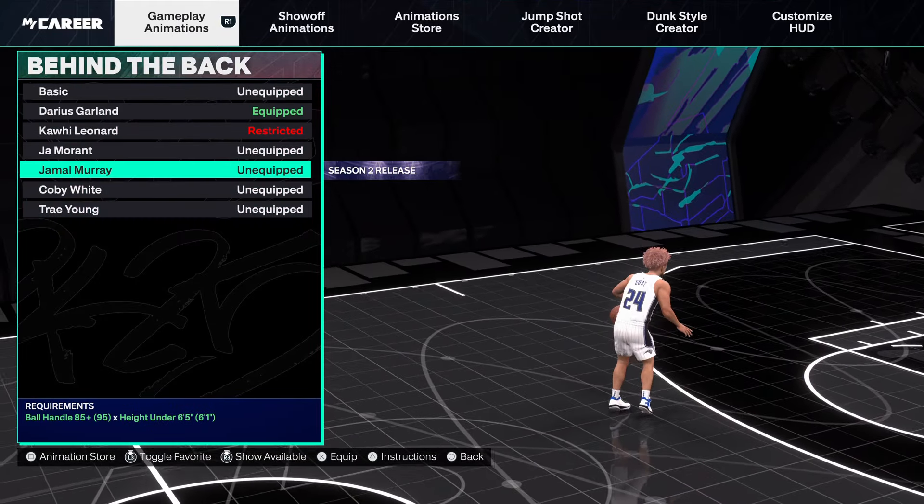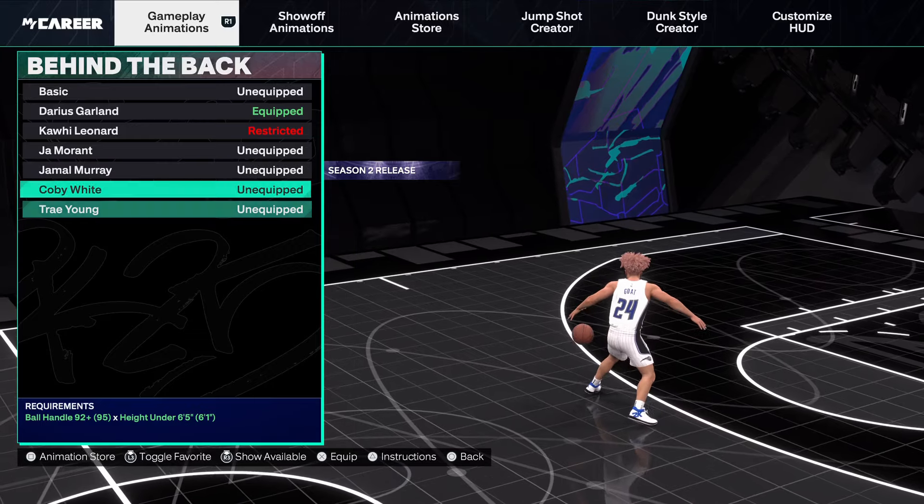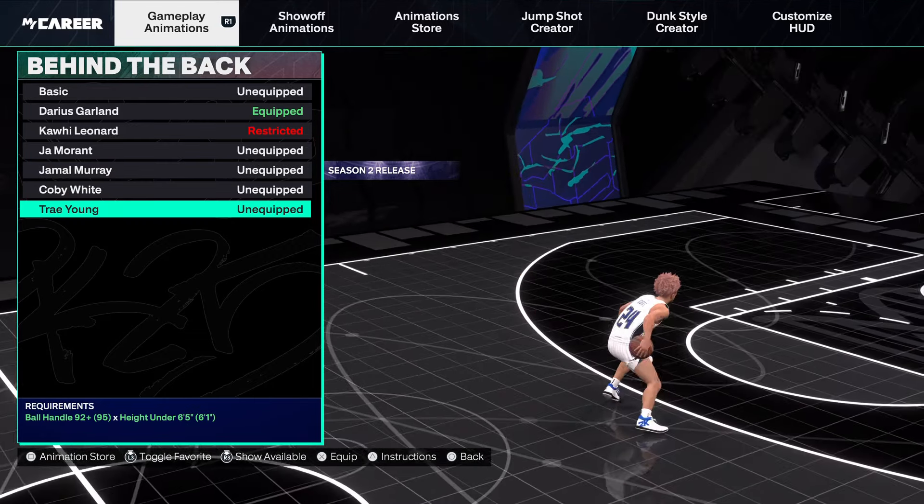Behind the back — Garland is easily the best one. Jamal Murray's is trash. Trey Young's is pretty cool, not that bad, though it was better in previous years.